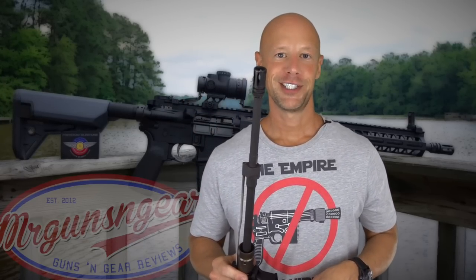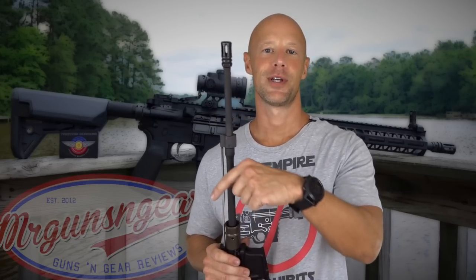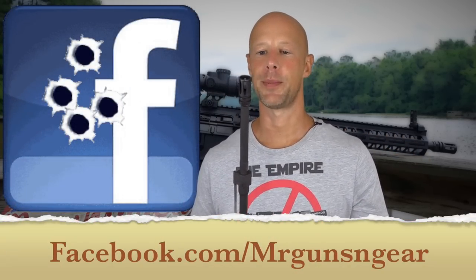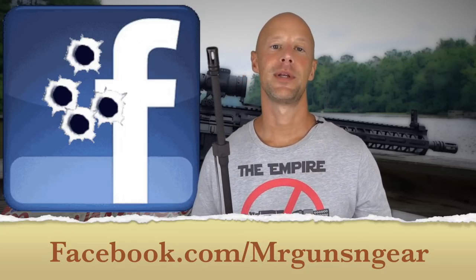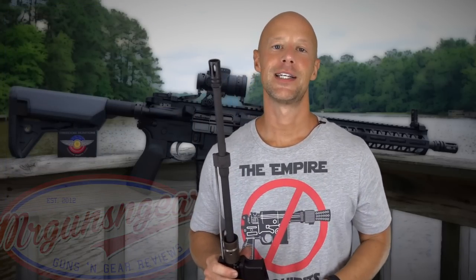That's pretty much it. If you guys have any questions about the rifle or anything else, you can post down below in the comments section or over at my Facebook page — that's generally the best way to get in touch with me. Thanks for watching, thanks for subscribing. If you're new here and aren't subscribed, please go ahead and hit that subscribe button. We'll see all of you guys in the next video.